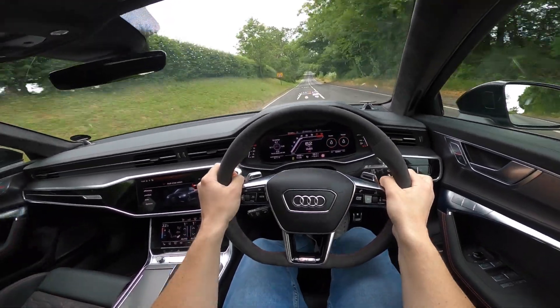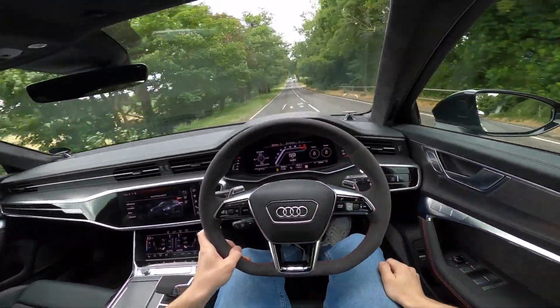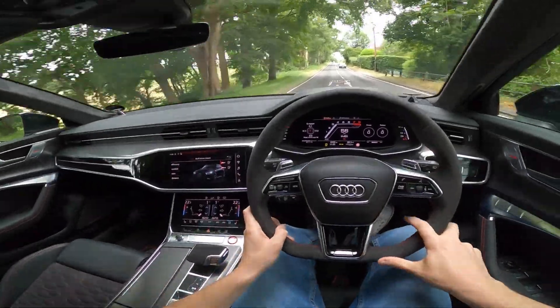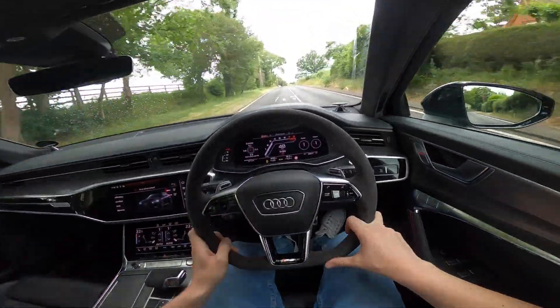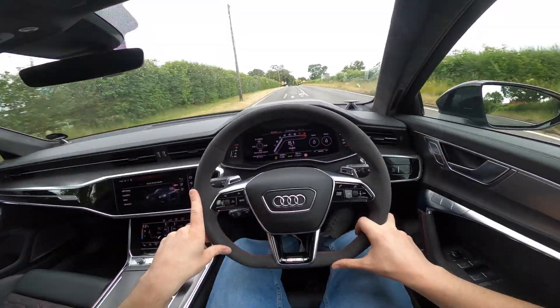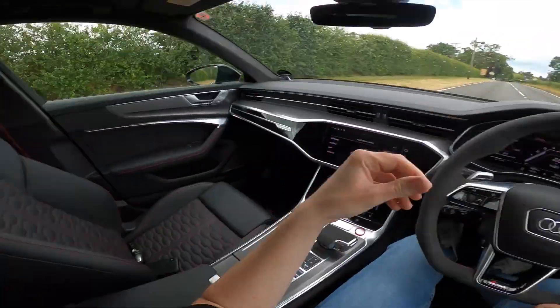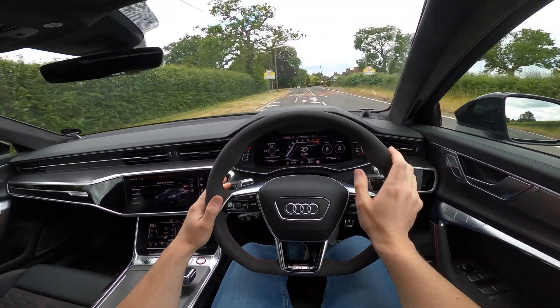That's typical British weather — we get a nice bit of rain. The head-up display is brilliant; there is so much information displayed in this driver's position. The comfort of driving this car is just phenomenal. It's a brilliant all-round car — the seats have very nice stitching, very comfy, and I'm a big fan.